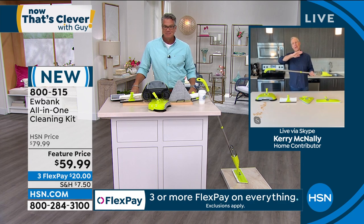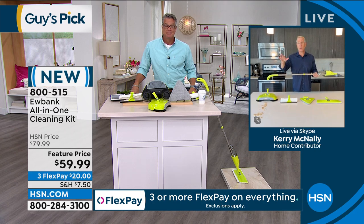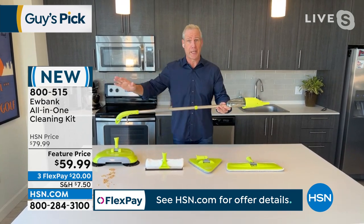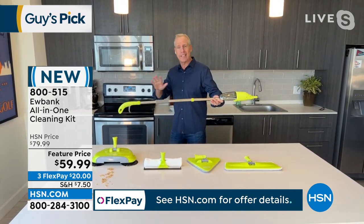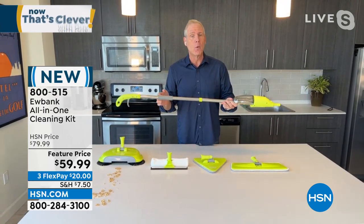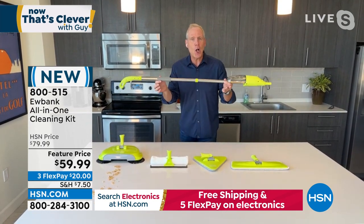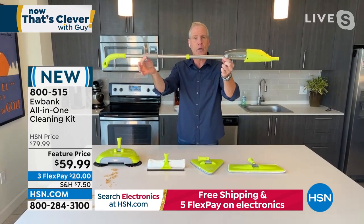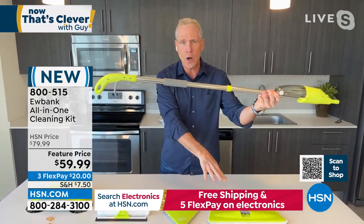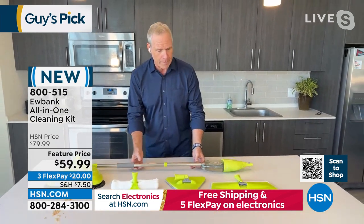I don't think we've ever been at a time when hardwood flooring, tile, granite, or travertine has been as popular as it is now. When I grew up it was wall-to-wall carpeting — now it's the exact opposite. That's why the engineers at Eubank — and they've been around since 1880 — created this all-in-one five-piece kit: a universal telescopic handle with a reservoir and trigger spray. Regardless of which head you use, it weighs only two pounds.